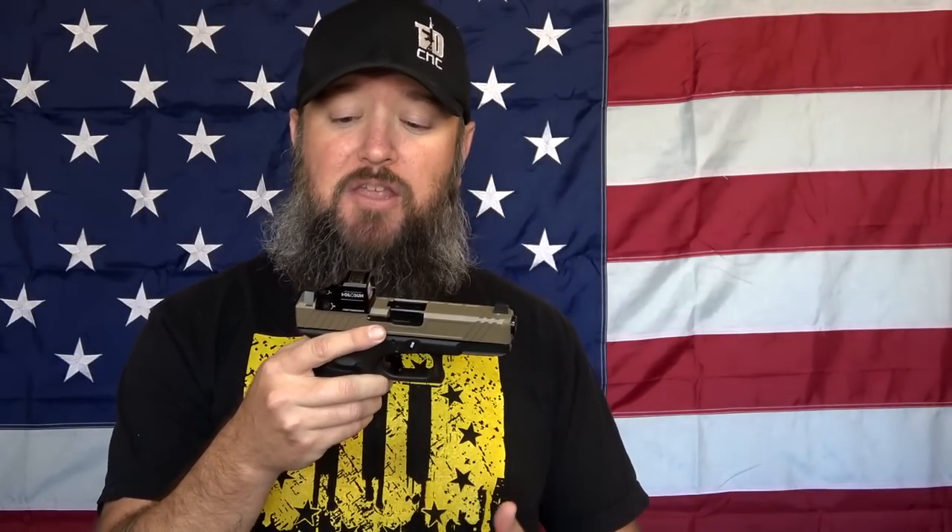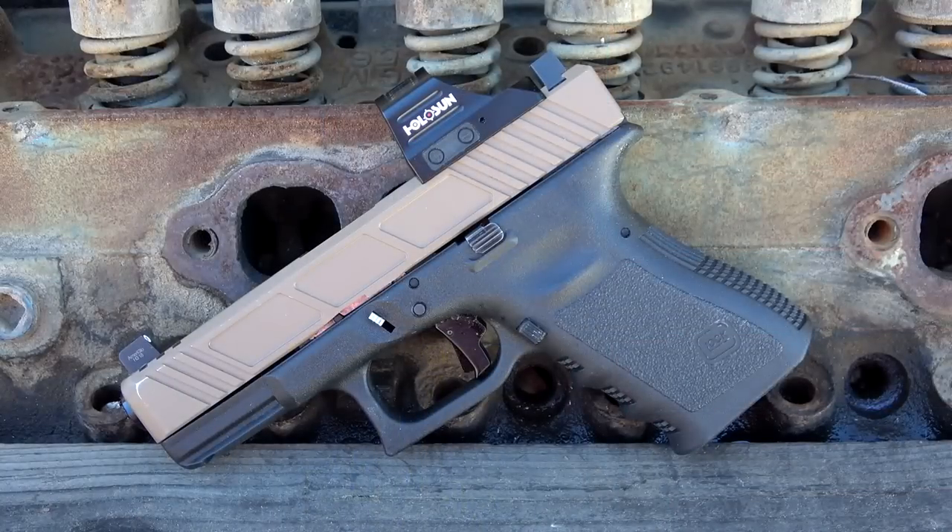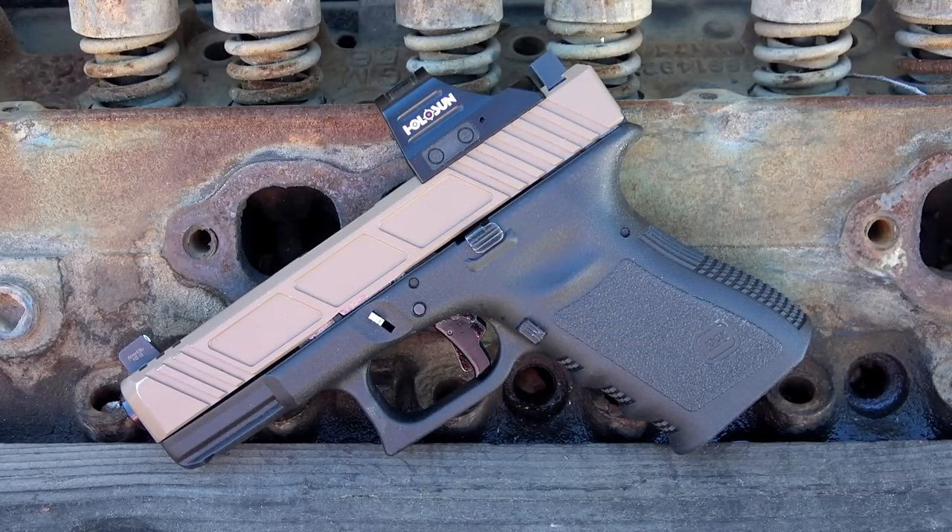We'll go ahead and start off like normal. We'll first talk about the tech specs and features and then move on. I'll give you guys my personal experience and my opinion on this optic right here. But first talking about the tech specs, there's quite a bit to cover because this thing really is feature rich. It has a lot to offer and they were very smart in the way that they designed this particular optic.